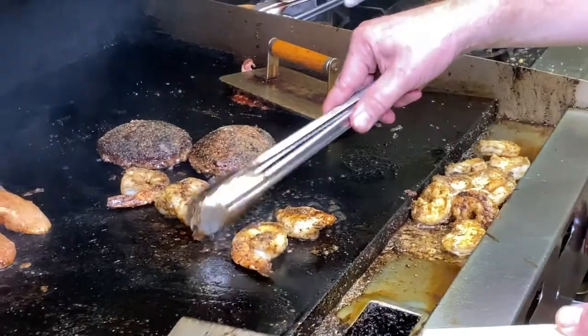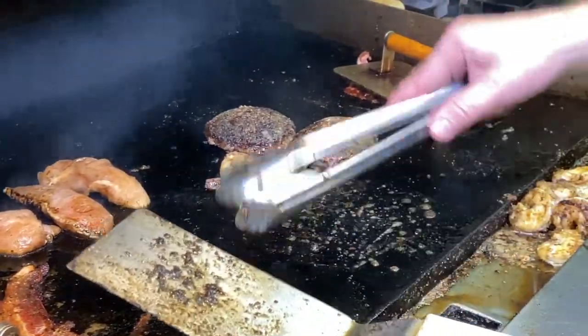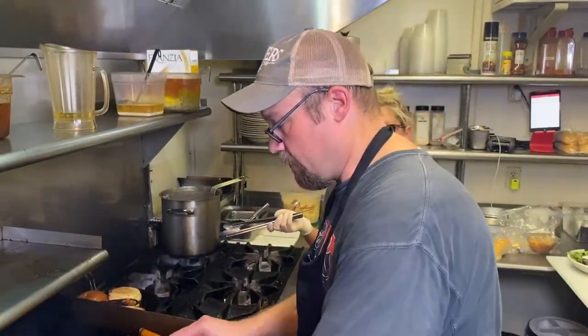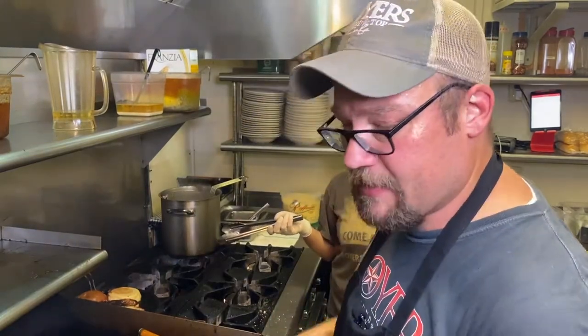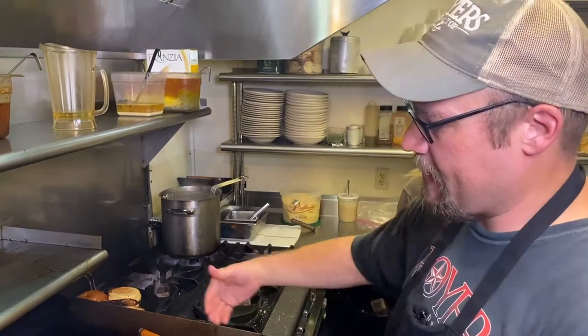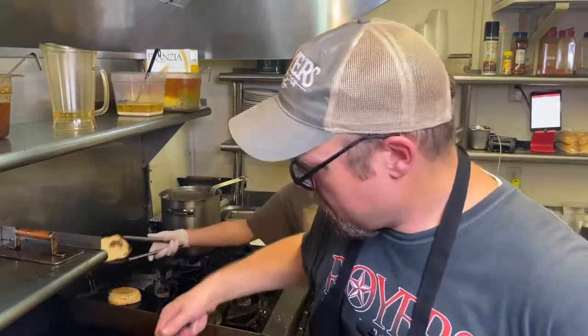If you're making these shrimp BLTs for a lot of people, one thing I'd recommend is a Blackstone flat-top griddle — it's incredible. It's 36 inches, four burner, just like this, and controls a great amount of heat. It's worth investing in, about 300 bucks. It's what we cook on — we take it to catering and do all of our food right off that.